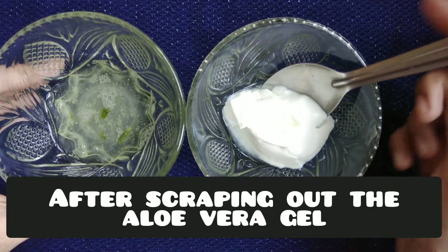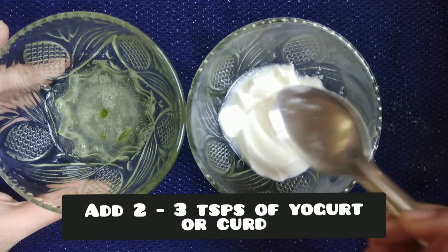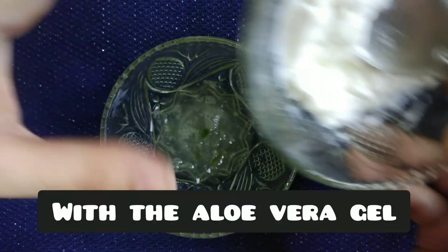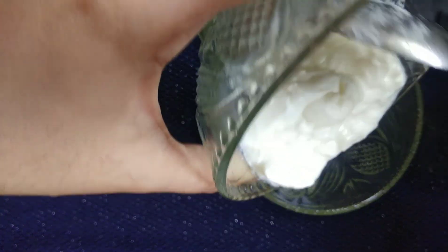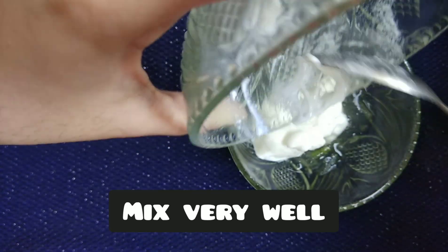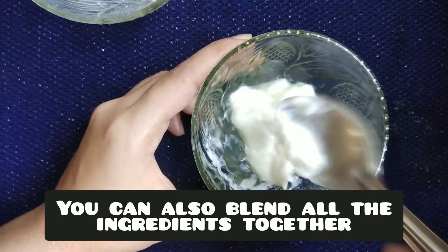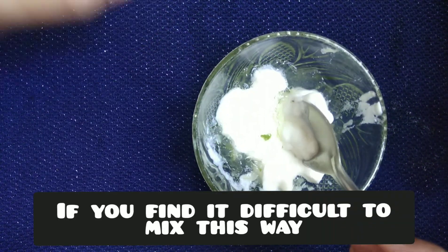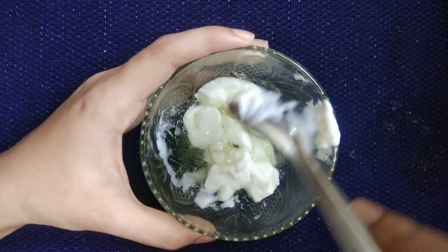Mix the aloe vera gel with the curd. You can use a blender or you can also mix both ingredients with the help of a spoon.